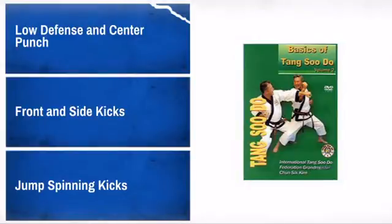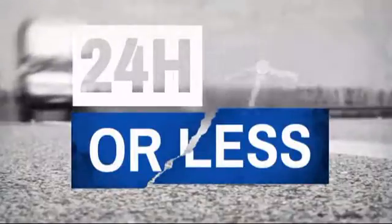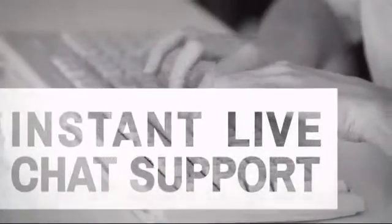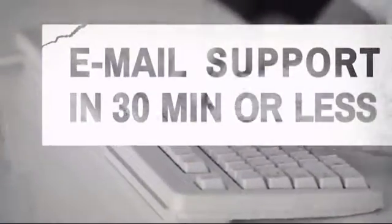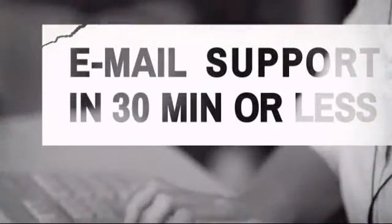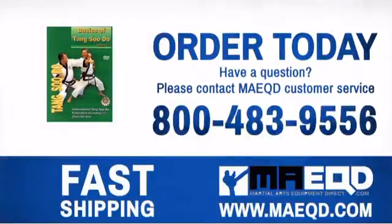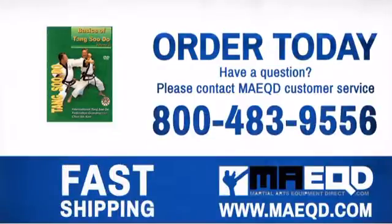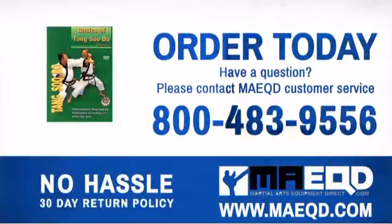Get it fast — most orders ship within 24 hours or less, and we also offer expedited shipping options. Have questions? Call, chat with, or email our equipment experts and get all the answers. Make learning a priority with this informative material. Order today with confidence at Martial Arts Equipment Direct.